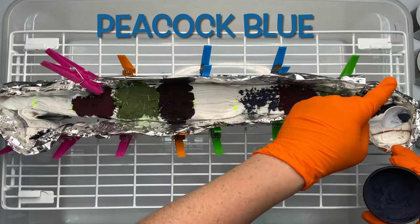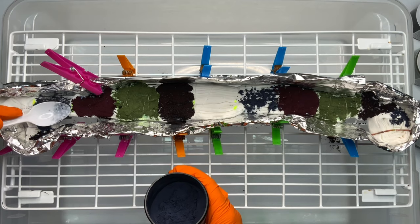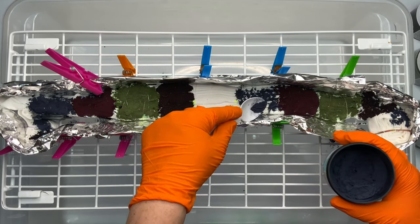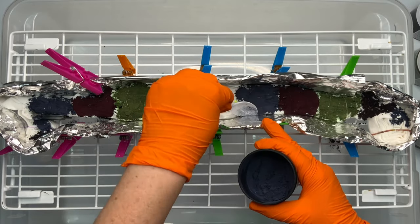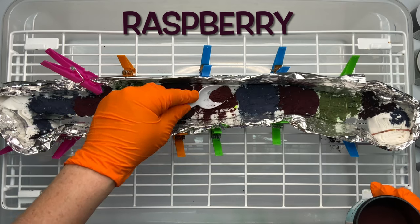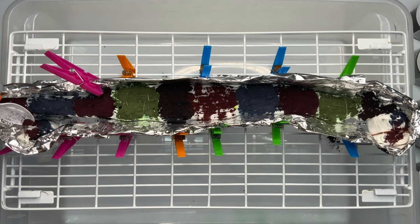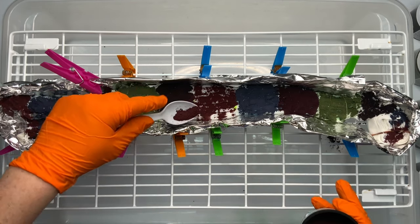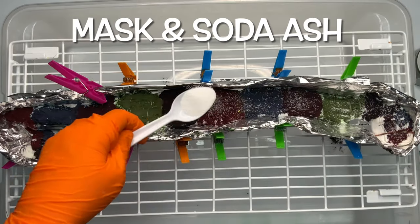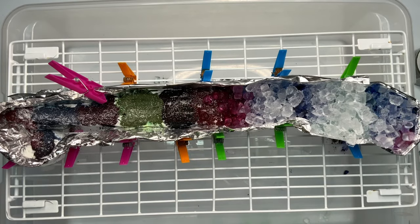I'm adding dye to the apron string spirals just like I would on a t-shirt, in little pie pieces. Once you have all your dye on your project, give it a quick little sprinkle of soda ash for good measure and then add your ice. You want to let it batch for 48 hours after the ice melts.